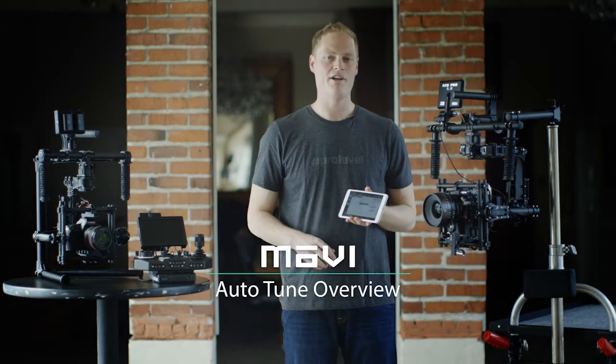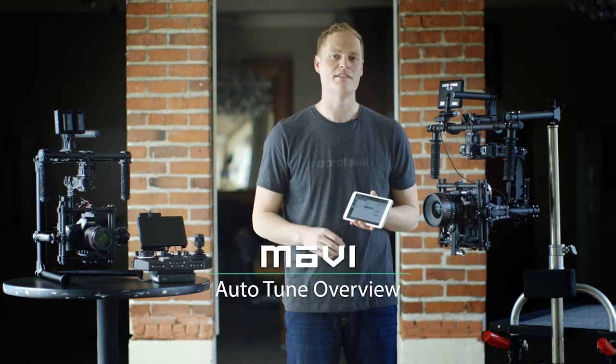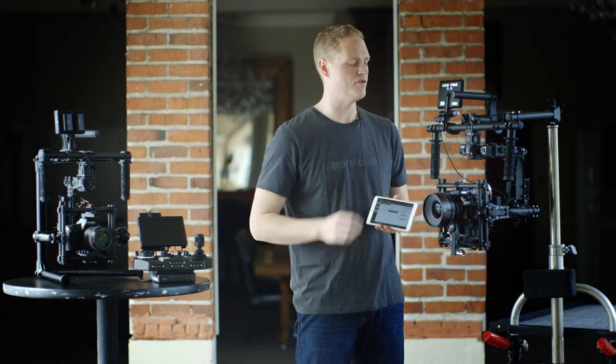Hi, Tav here from FreeFly. Today we're going to talk about Auto-Tune and how it can reliably and consistently help you achieve optimal tuning with your Movi.